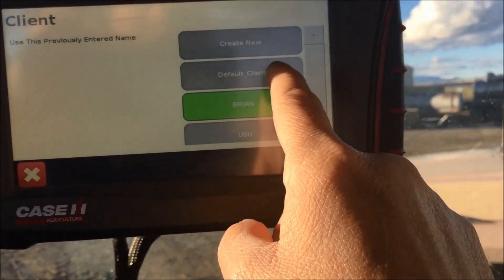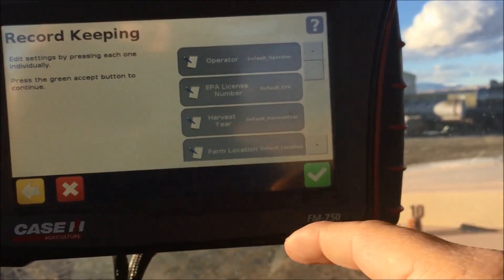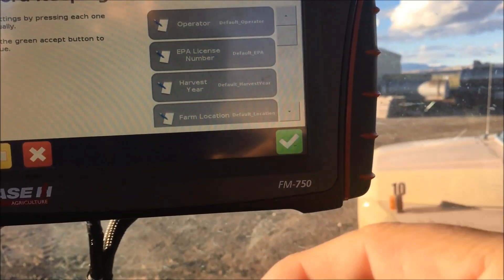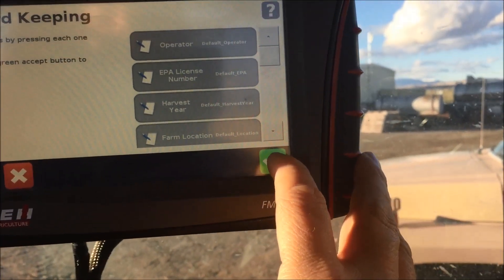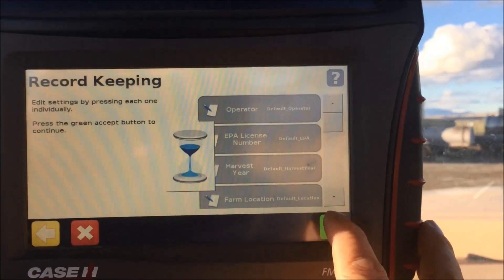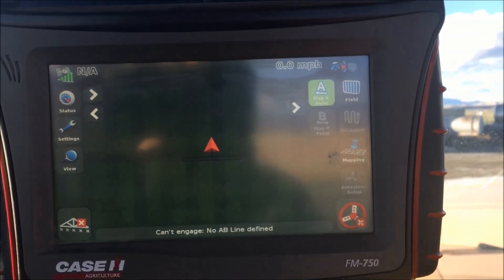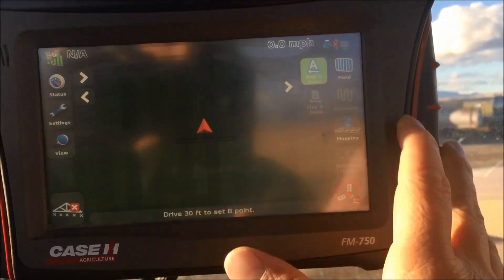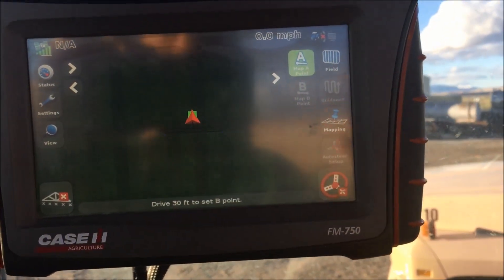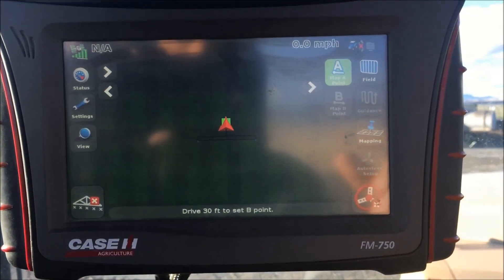I go in here and hit next. This section is for record keeping — if I want to put in an operator if it's not me, or somebody else. Just some data I can reference after I'm done. I hit my check mark and now I'm in. I go through the field, hit my A mark where I want to go — it tells me I have to drive at least 30 feet — I drive to the end of the field, hit my B mark, and now my AB line is set up and ready to go.